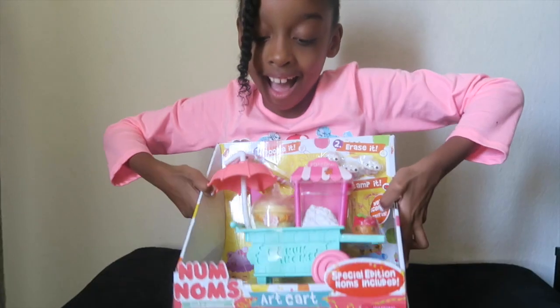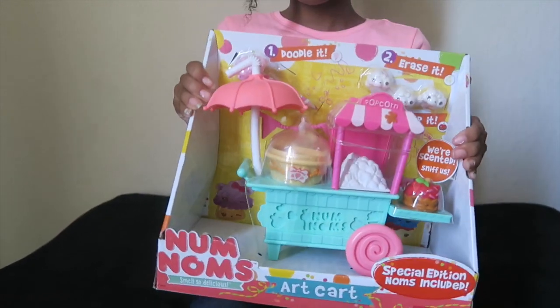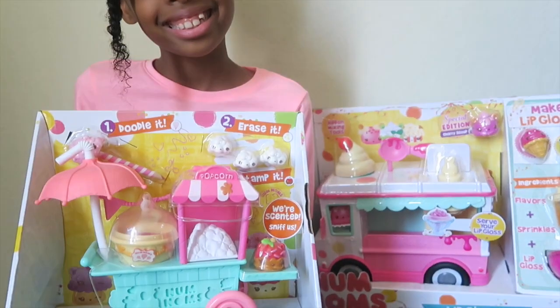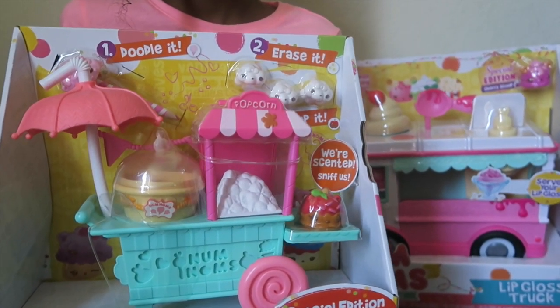Welcome back to the Bow Girls. I'm Brianna. Today I'm going to show you the Nom Noms art cart. Click the like button if you love Nom Noms.